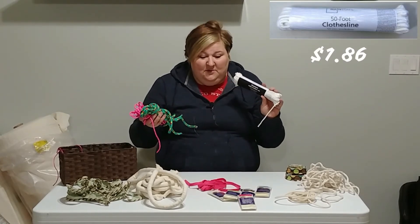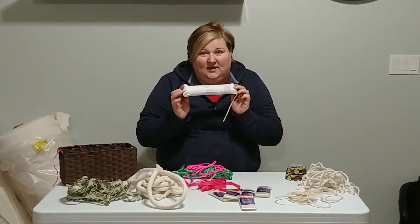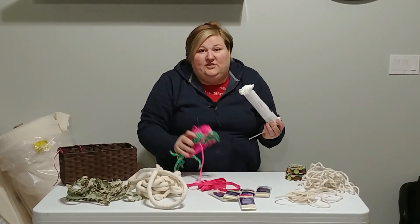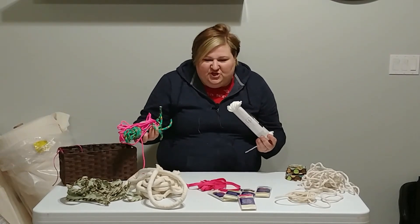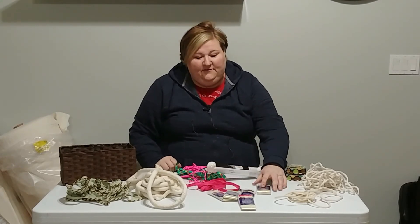As always, you have the choice of using the clothesline, which is white and only two dollars — a really great alternative — unless you can find something super cheap or even free if you already have some in your garage.